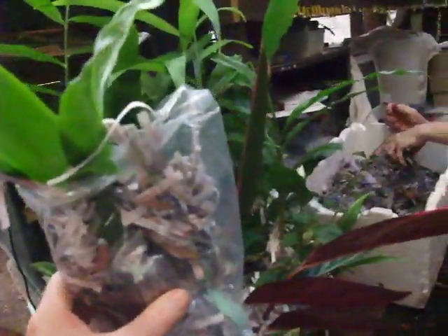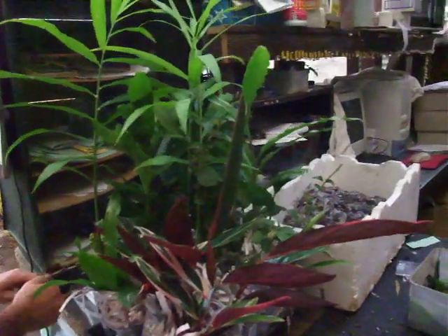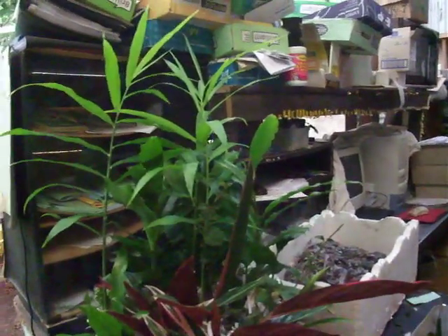And here's a bromeliad bag, ready to go in the box. We lay them down in boxes and put shredded paper all around so one's not touching the other. They can travel for a couple of weeks safely that way, and we send them all around the world. If you're in Australia, it doesn't take long at all, and they travel really well.